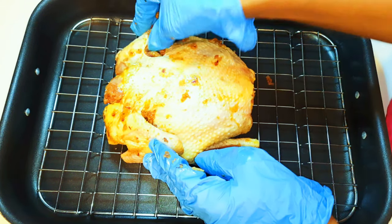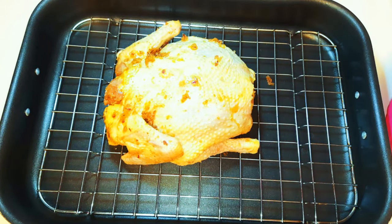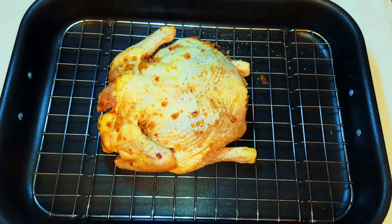So it's been about 24 hours. I'll just get it out of the fridge and put it into my baking pan. I'll put it in a preheated oven at about 180 degrees Celsius and bake it for about two hours.